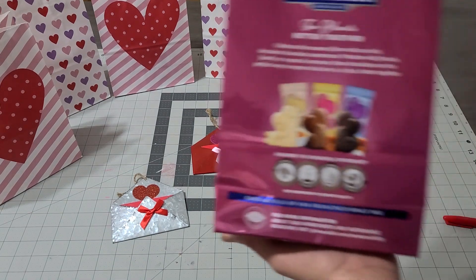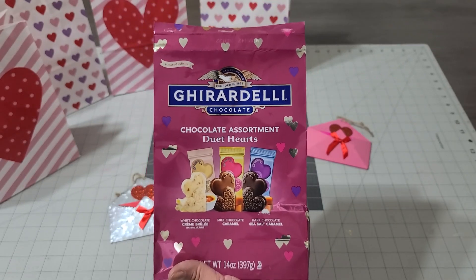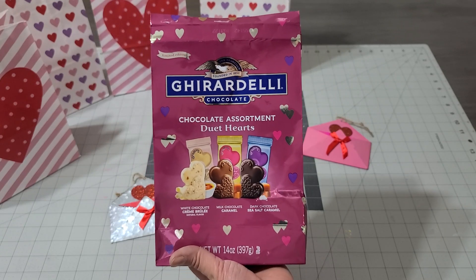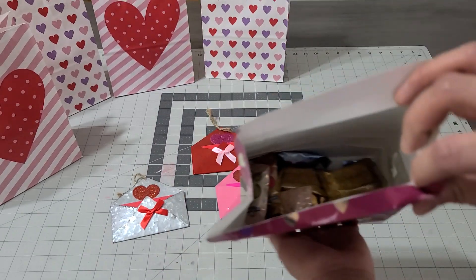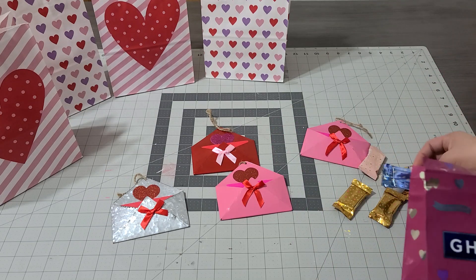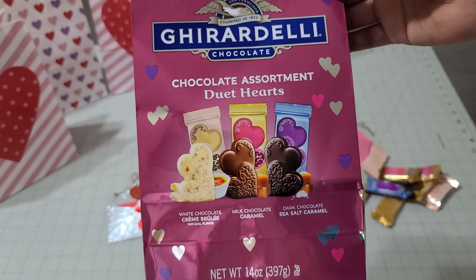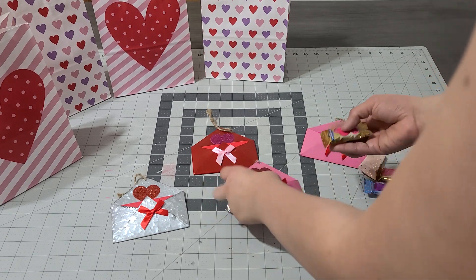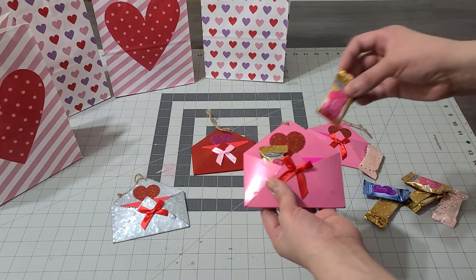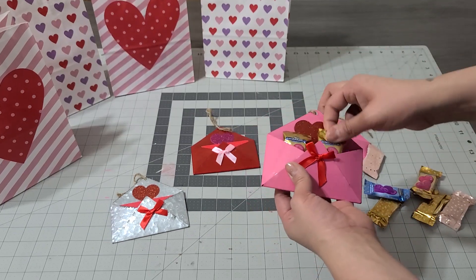The next thing I'm adding to these beautiful envelopes is chocolates. I picked this up at Target for ten dollars and I've already used it for seven gift ideas — this will be my eighth, and I still have a ton left. They have three kinds: dark chocolate, caramel, and white chocolate — all delicious. We're gonna go ahead and add a couple of these. If it fits — oh, it fits!